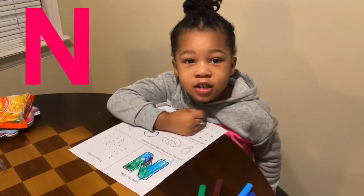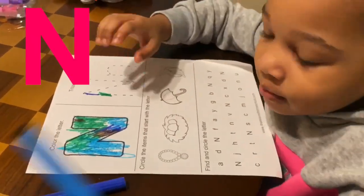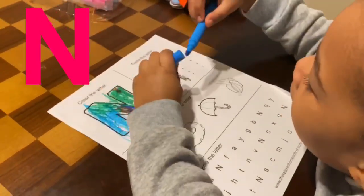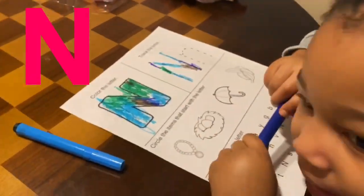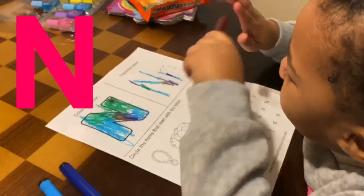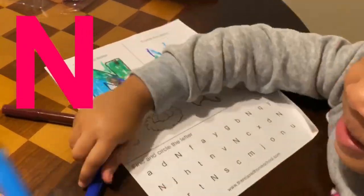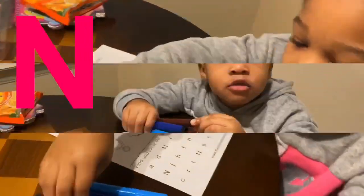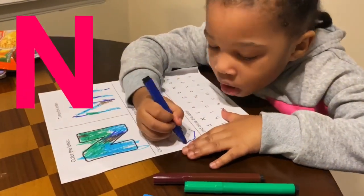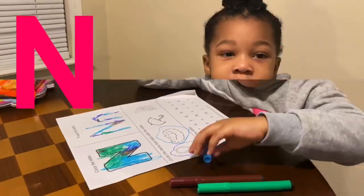We are going to trace the left end. We are going to circle the picture with a letter N. And a necklace.